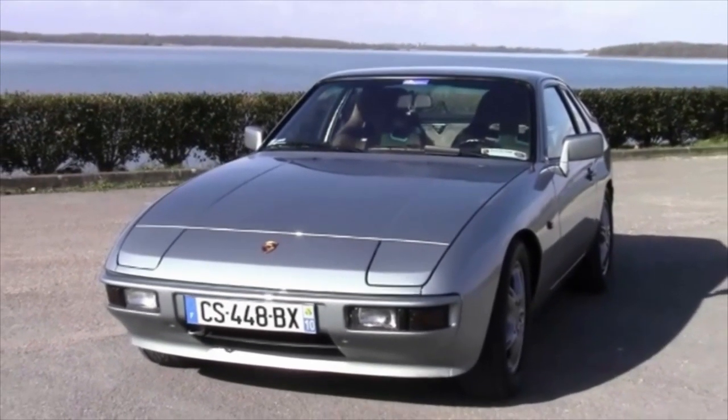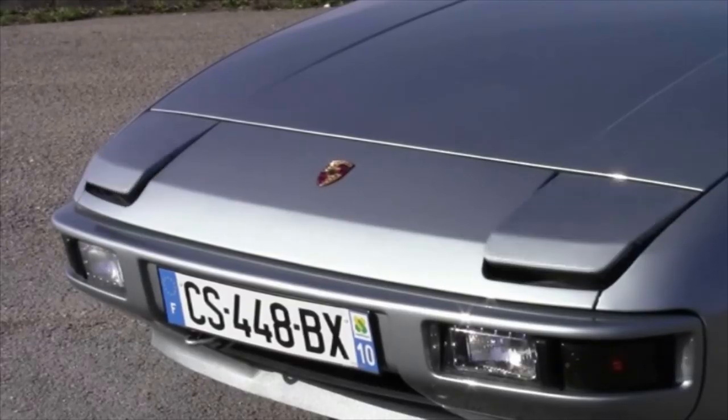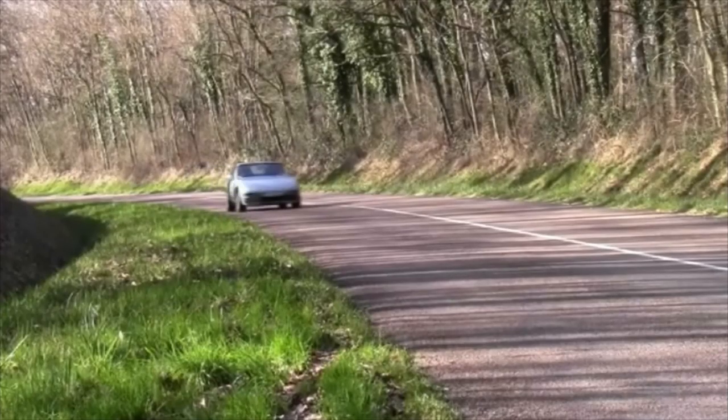The Porsche 924 first hit the roads back in 1976. Pitched as an entry-level sports car, it became one of the company's most successful models, selling more than 25,000 in just its second year of production.